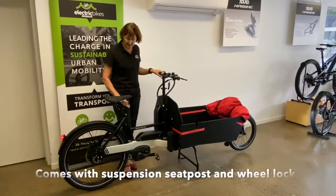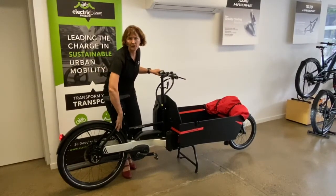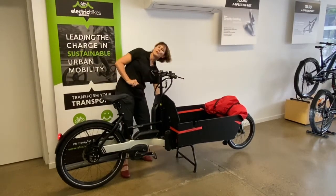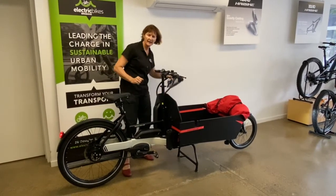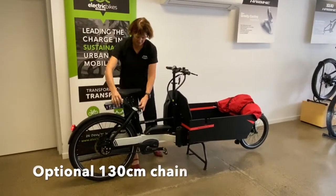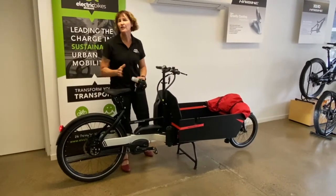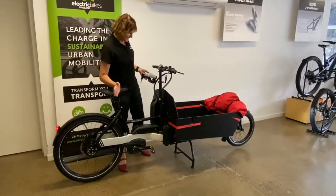It also has a wheel lock so you can lock the wheel to stop somebody from walking off with it. It also has the option of an additional 130 centimeter lock, which just plugs into the wheel and gives you the option of locking it to something.